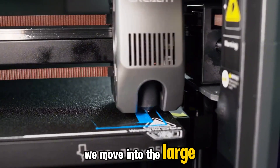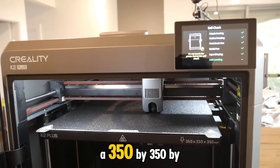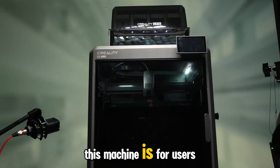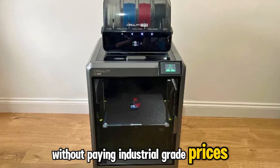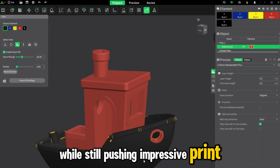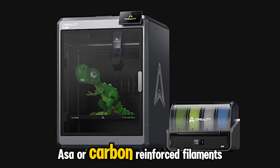At number 4 we move into the large-format semi-professional range, and the Creality K2 Plus is the highlight here. It takes everything Creality learned from the K1 Max and scales it up: a 350x350x350mm CoreXY system with full enclosure, rigid motion structure, and quiet, stable operation. This machine is for users who outgrew the hobby tier and now want serious production volume without paying industrial-grade prices. The K2 Plus brings speed and consistency to big prints — its motion controller optimizes acceleration curves, keeping tall models stable while still pushing impressive print speeds. The enclosed design means you can comfortably run ABS, ASA, or carbon-reinforced filaments — materials that need steady ambient temperature to avoid warping.